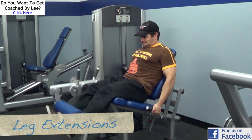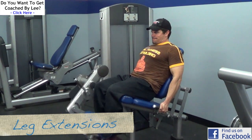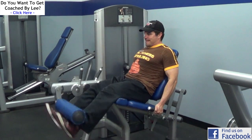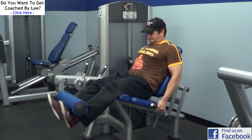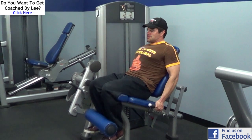Now we're going to do some isolation work. This exercise is the leg extension, and this one's great for working the quadriceps. You're going to hear some mixed reviews — some people love it, some people hate it. I personally love this exercise. I find it's really good for bringing out the shape and the hardness in the front of the quads, so I'm a big fan of doing leg extensions with every leg workout.